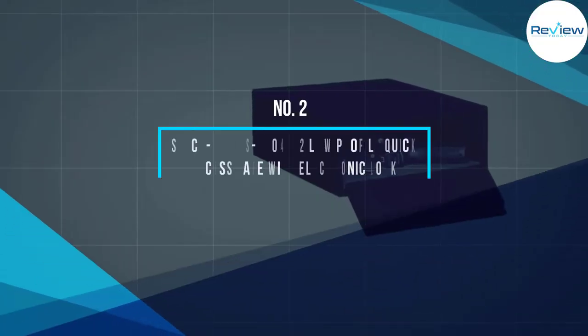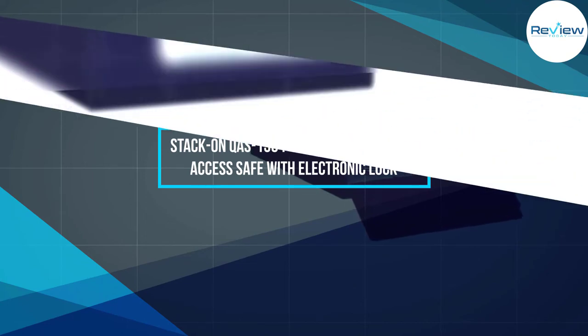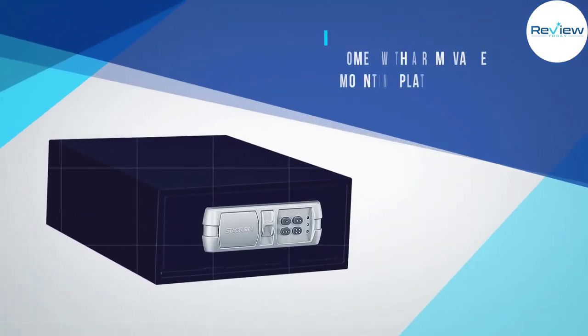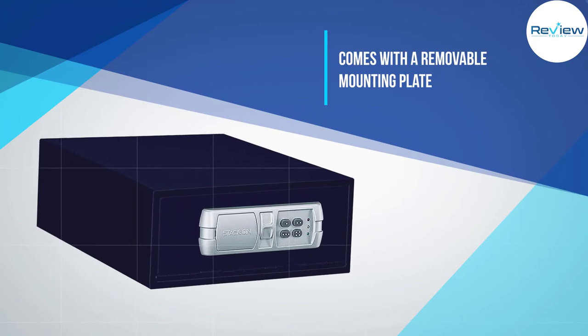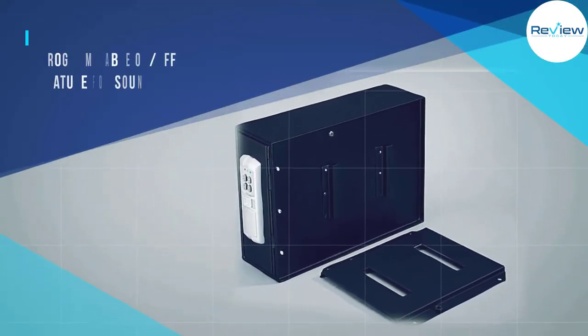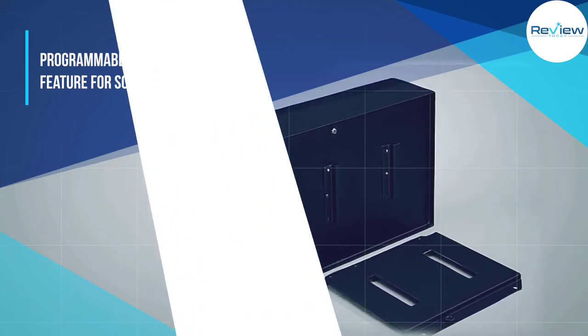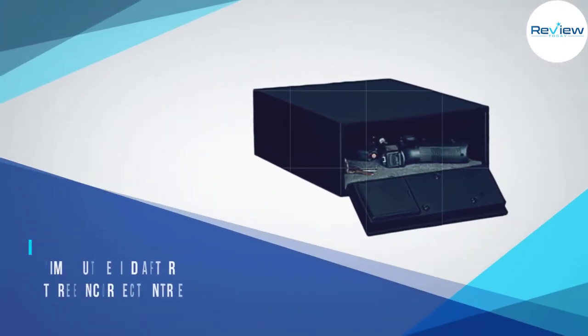Number two: Stack-On QAS-1304-12 low-profile quick-access safe with electronic lock. We both know that sometimes spending a lot on a safe is not an option, which is why I wanted to show you this budget-friendly model by Stack-On. The overall design of the safe is all about keeping a low profile.